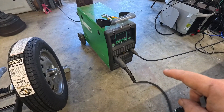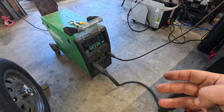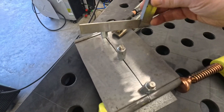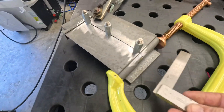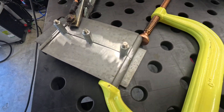For the MIG welding test, I've got my Everlast Cyclone 312. To be honest, this is a little overkill for sheet metal like this, but it will do the job just fine — it's just a little heavy. I've got everything lined up nice, making sure that all these pieces are in alignment just perfect. And I think we're ready to go.